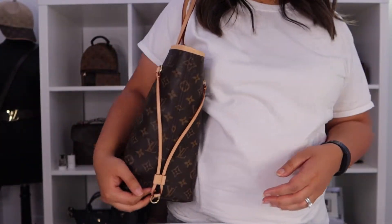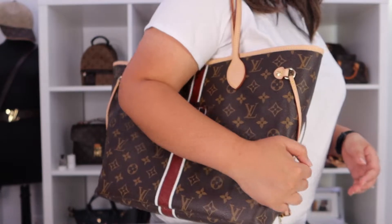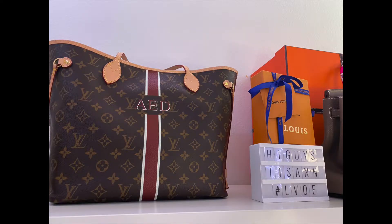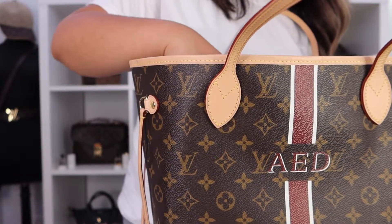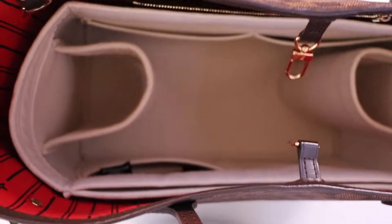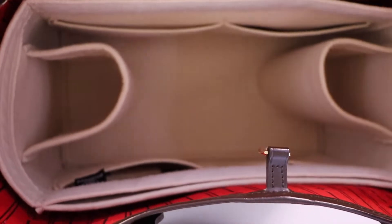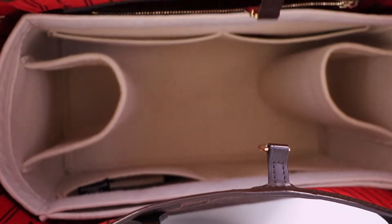I can still wear it just fine and push on it — it's not a big deal. It doesn't look overly structured. I'm going to go ahead and try it inside my Neverfull MM in Damier Ebene, which has the red lining, to see how that looks. That's how it looks with this print and this color. And it doesn't matter to me that the beige color doesn't fully match the red lining.